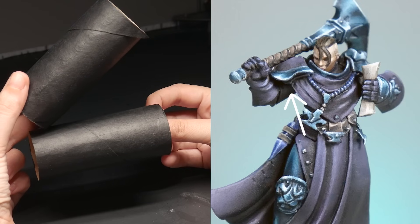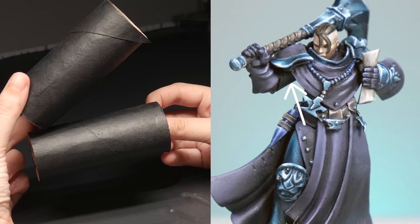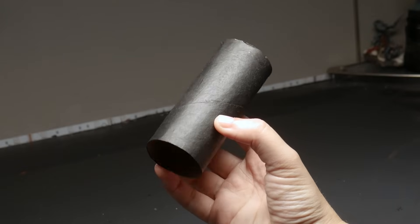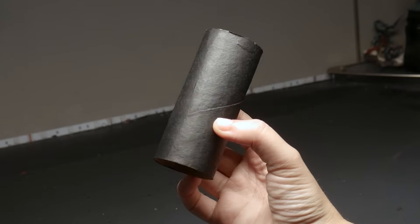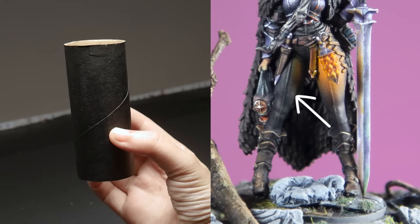These areas aren't hit by light as the object blocks the light from illuminating that area. All of these variations are long and narrow, following the shape of our cylinder. If the cylinder is vertical, there is a mid-tone down every side.